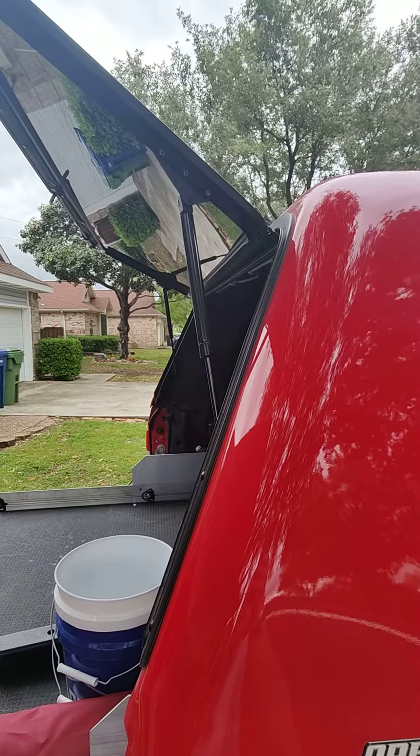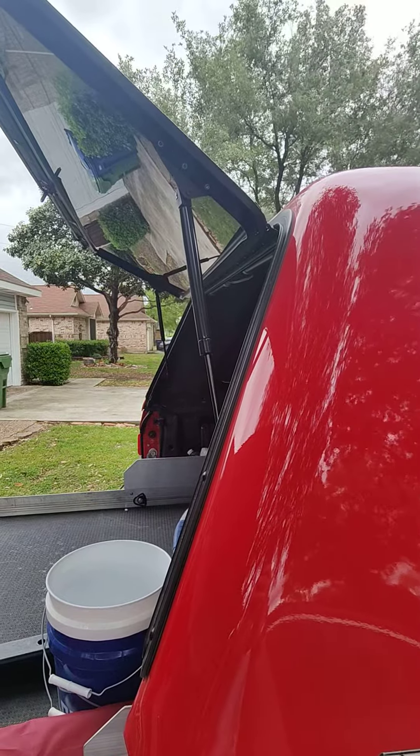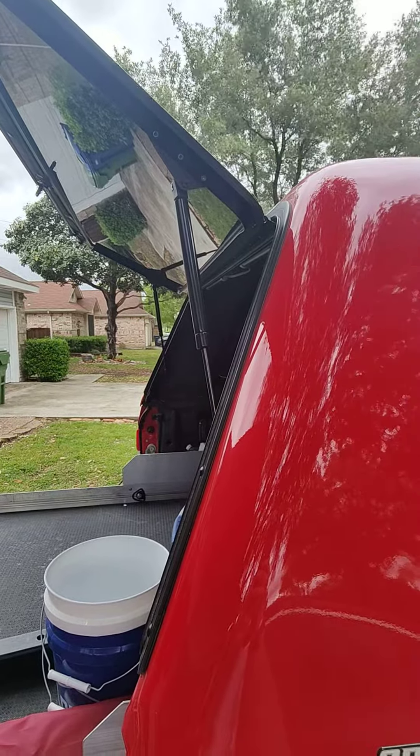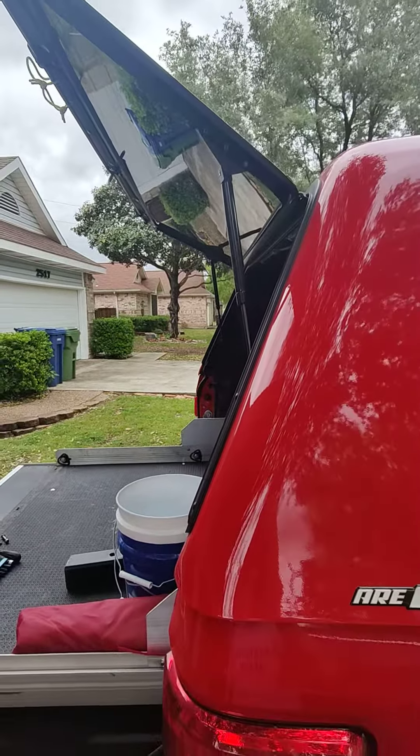So disappointed with it. When I bought it in 2019 it was about two thousand dollars, but now these are like over three thousand dollars, and I'm sure the design hasn't changed.